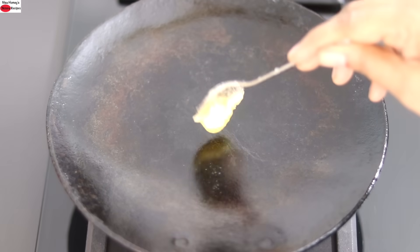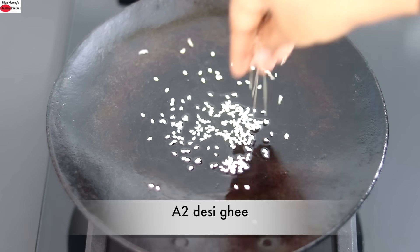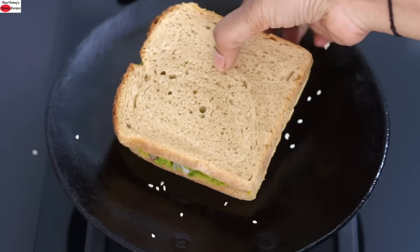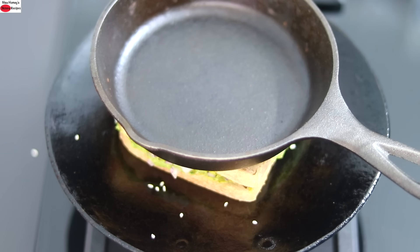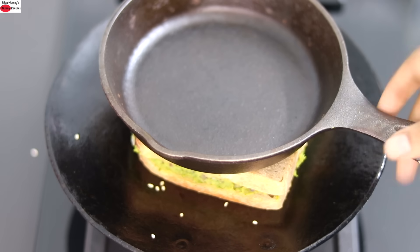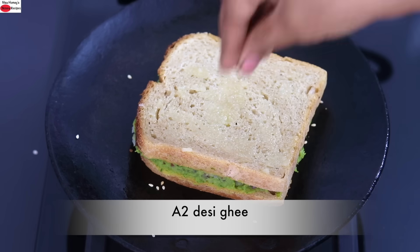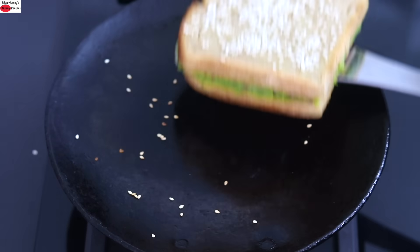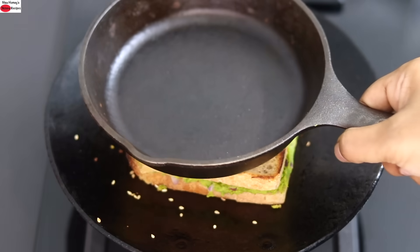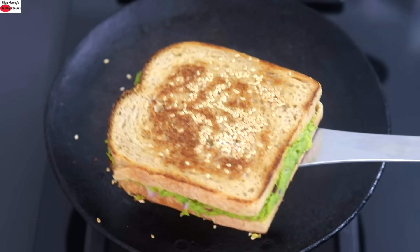Heat a cast iron tawa and add a little bit of desi ghee, lightly spreading it. Sprinkle half teaspoon sesame seeds and place the sandwich on top. Place a skillet on top — this will help press down the sandwich, making it crispy and helping to seal the fillings. About a minute later remove the skillet, add a little desi ghee on top of the sandwich slice, sprinkle some sesame seeds, press down with the spatula, and carefully flip the sandwich over.